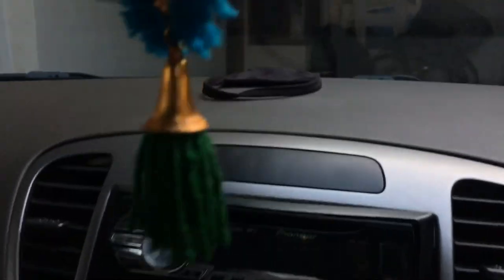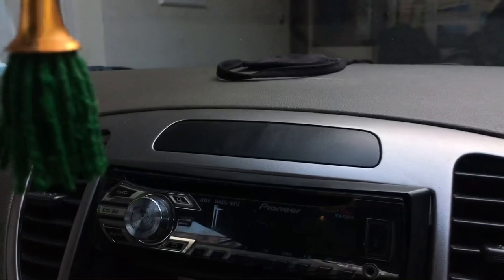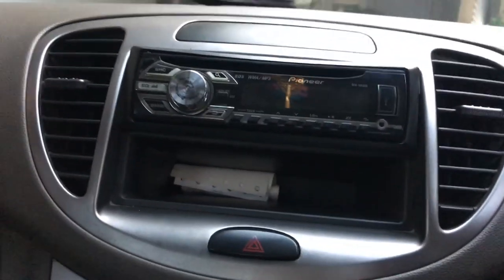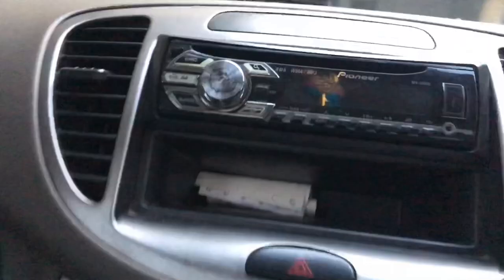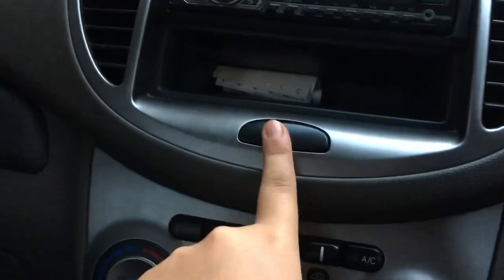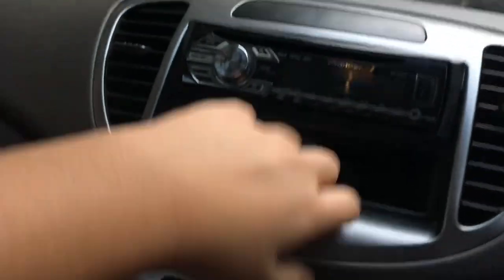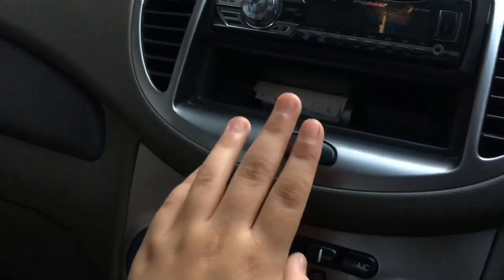We have the fuse box and bonnet release, though they're hard to see due to poor lighting. There's a beam adjuster in the centre. In the 1.2-litre kappa variant there was a digital LCD clock here, but not in this one. We have a basic music system with silver accents, which looks pretty nice — although I would have appreciated if the hazard lights button were also silver, as it sticks out.